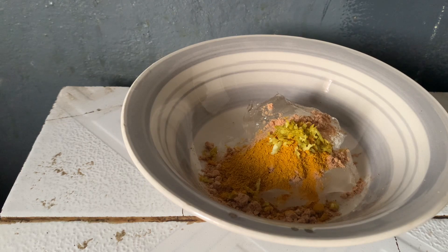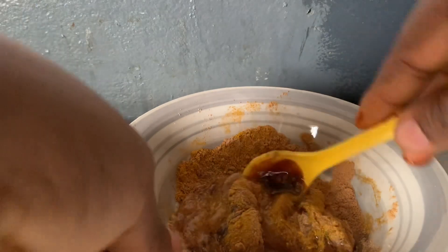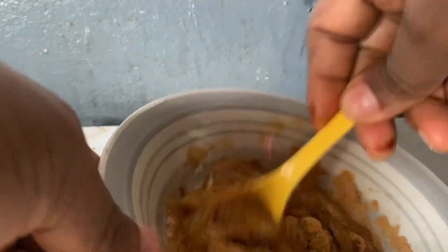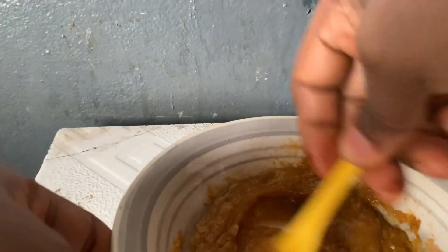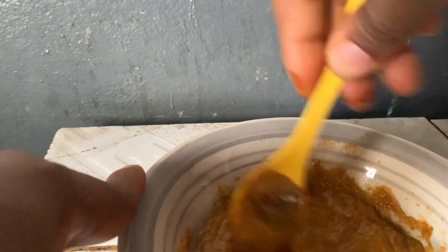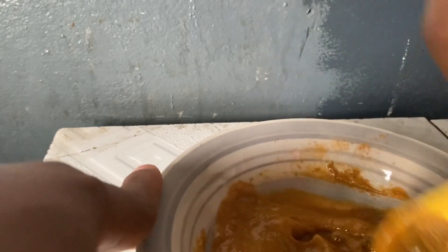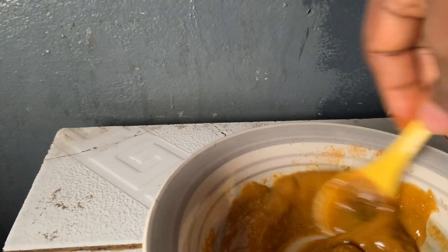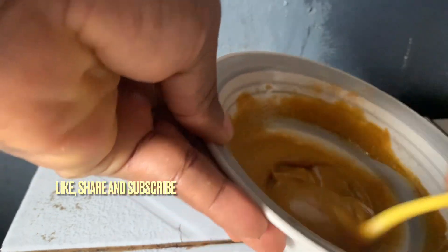Mix everything together very well. Looking at the spoon you can see the black honey in it. Once mixed, put it in the fridge. It's good for just one week — I don't think it will still be okay after one week.